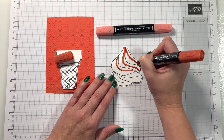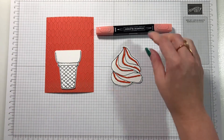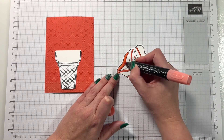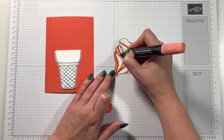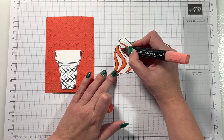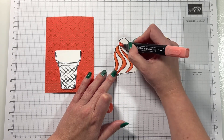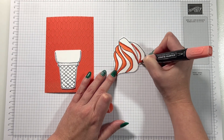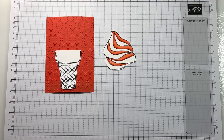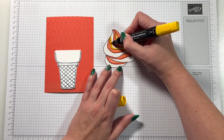For this card I've used the embossing folder on some Calypso Coral cardstock that is 10.5 cm by 14.8 cm. As I'm using Calypso Coral, I've decided to blend the ice cream in with that colour as well. Every other swirl I put a line of dark Calypso Coral, and now I'm blending in the light Calypso Coral so it looks like there's just a little hint of shadow underneath those swirls of ice cream — doesn't that look lovely?